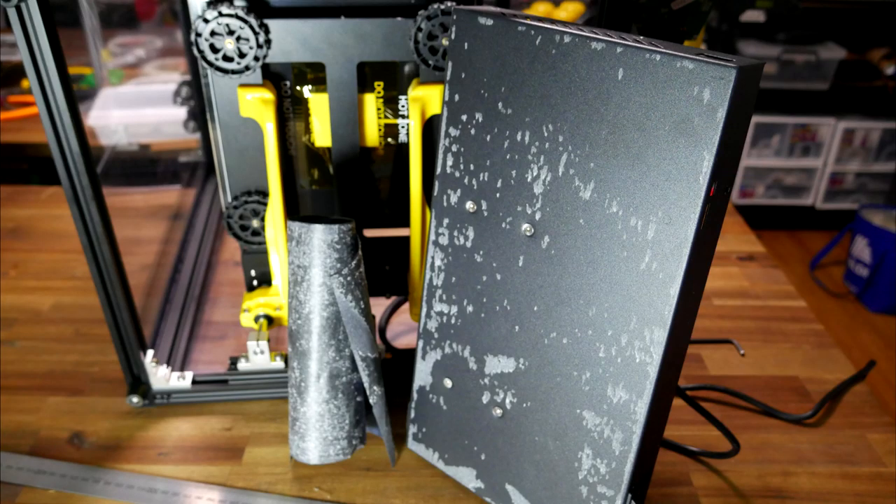Disassembling the old case is quite straightforward — simply undo bolts until everything's free. The only hidden fasteners are the four screws that hold the power supply underneath the sticker.